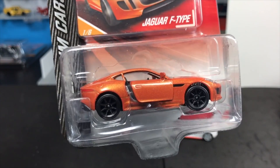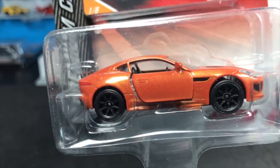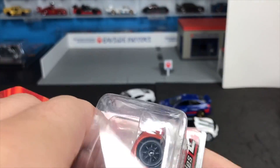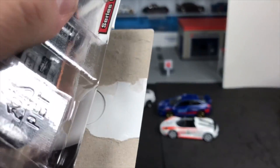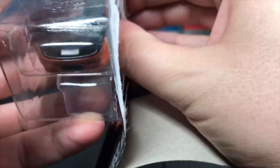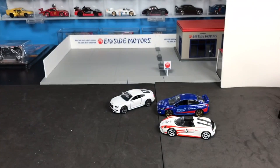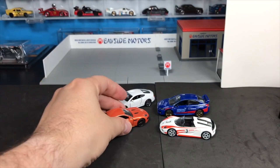Absolutely stunning — the Jag F-Type. I'll tell you, I like these wheels. If they can do more wheels like this — I know maybe they don't think they're proper for the Bentley, but I think they are. Express your opinion.